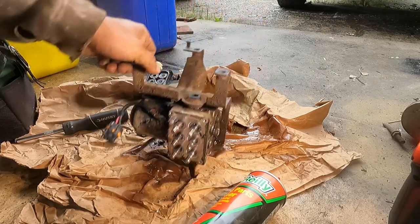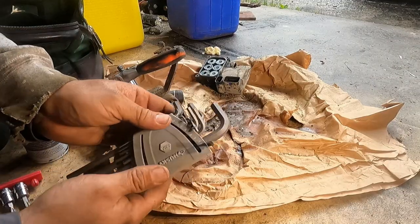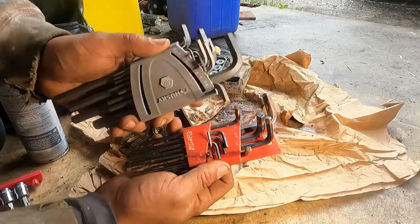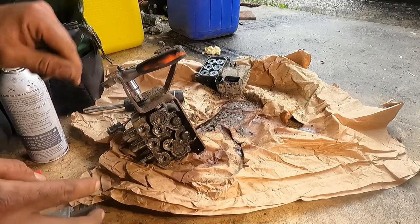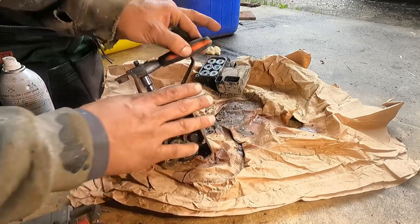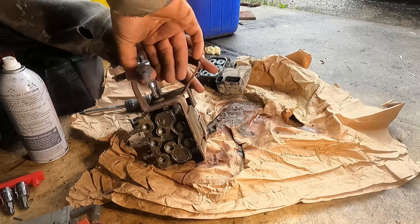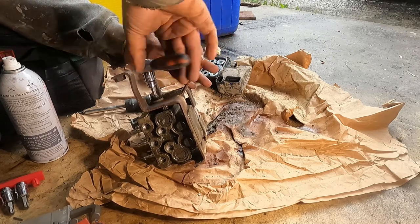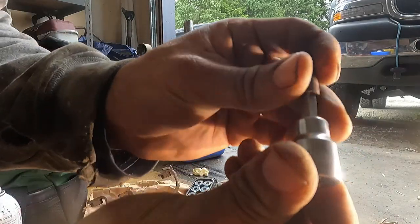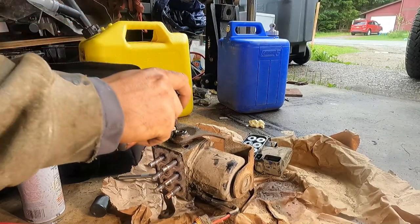This right here is a big allen of some sort. Even though it's an allen bit, a six was too small, 7/32nds was too small, seven was too big, a quarter was too big — but a T40 fits perfect. Even though it's an allen recess, the Torx T40 bit works better, so keep that in mind. We've got one of those bits on each side.